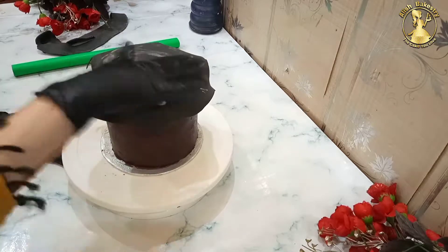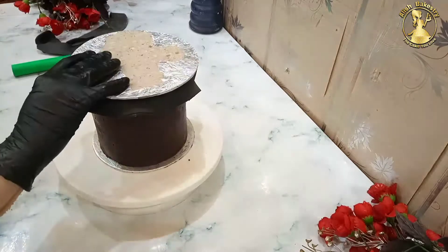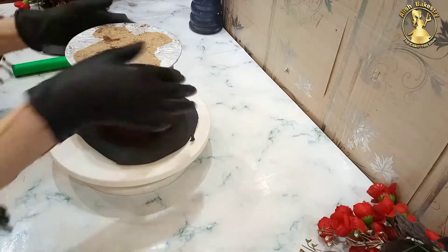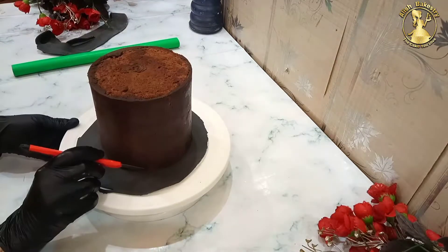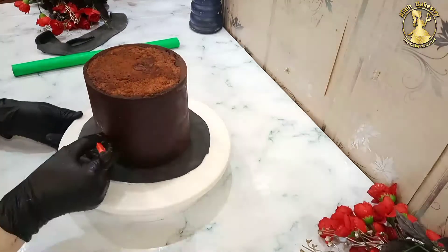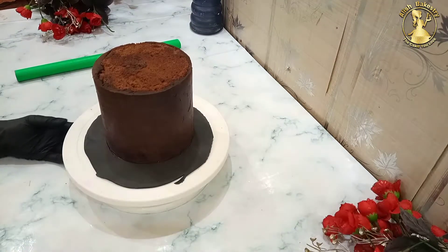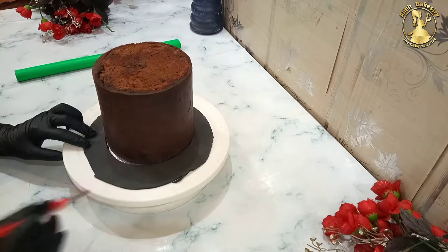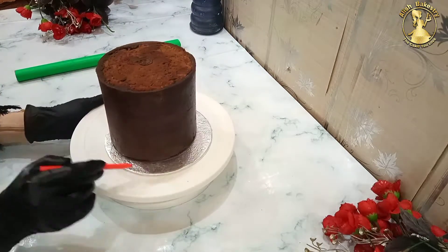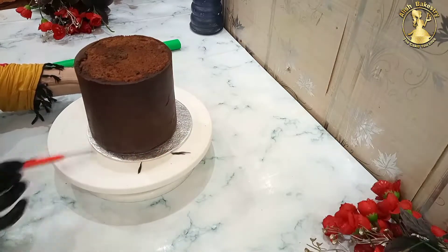I am putting all the starch on the top so that it doesn't stick with the cake board. I have used a cake board or a tray or a hard surface. We will flip it, then touch and fine-cut the fondant on the top. For this, you can use a good cutter or a sharp knife. We will finish the fine cutting — the top of the fondant is finished.